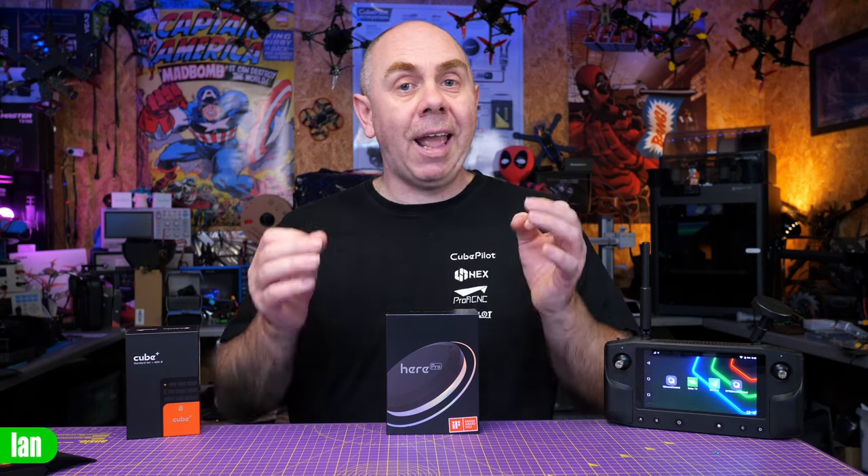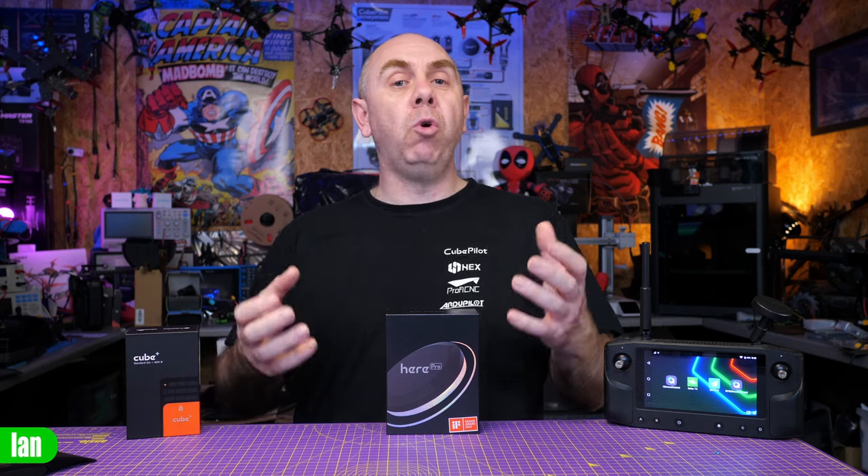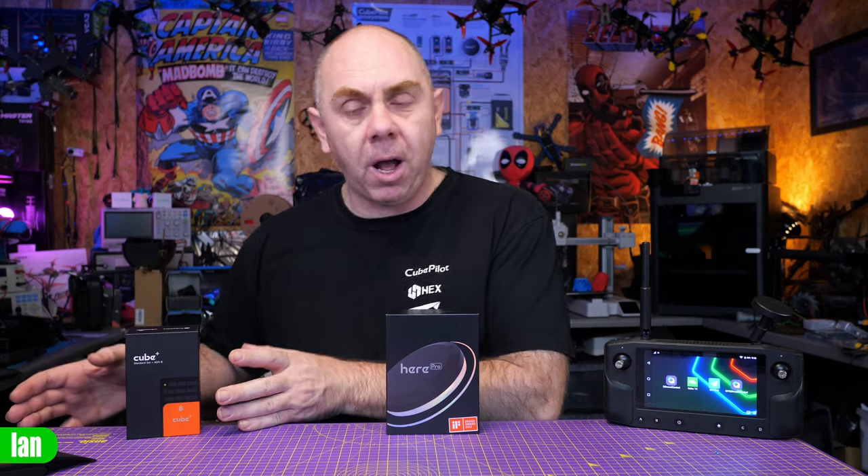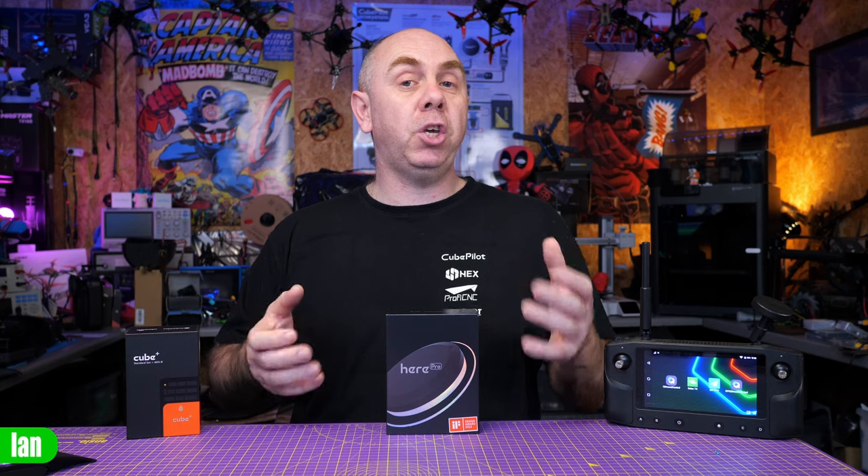Not only is this an F9P-based GPS module that fully supports RTK base and rover, it also supports moving baseline as well, allowing you to fly your aircraft in environments that would normally be challenging for normal quads using a compass. The Here Pro is specifically designed to be used with the Cube Autopilot — there are many different versions, including the Cube Orange Plus and the Cube Red.